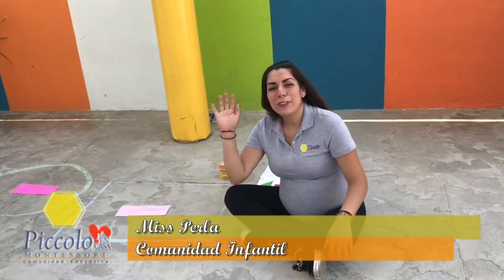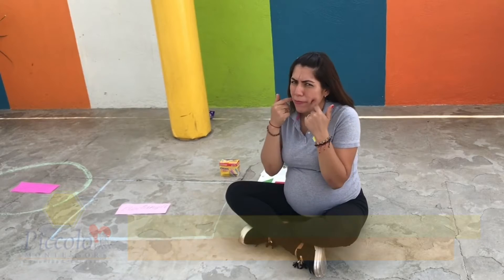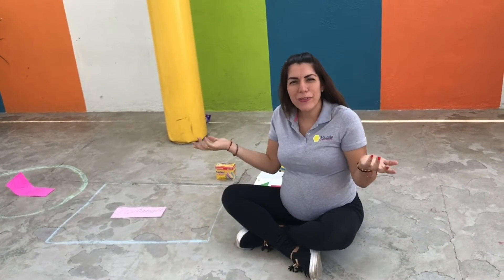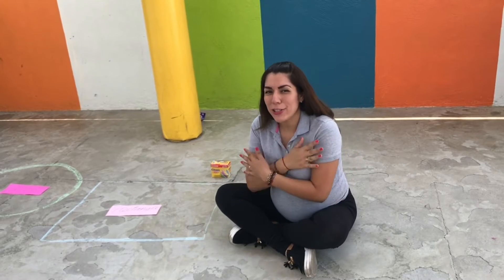Good morning! How are you today? I hope you're doing great. How do you feel today? Happy? Or angry? How do you feel? Well, I hope you feel extra, extra happy.